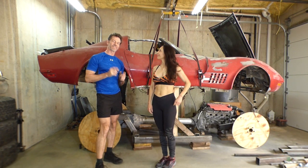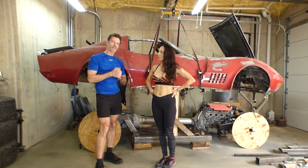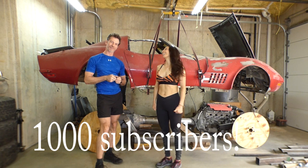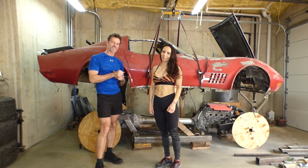Alright guys, welcome back to my video series. I want to announce that I just hit 1,000 subscribers today, so this is a special episode for us. Big shout out to Greg Bowers for being our number 1,000 subscriber.